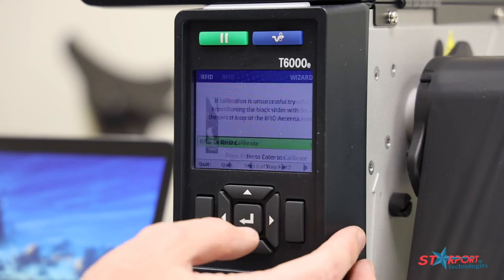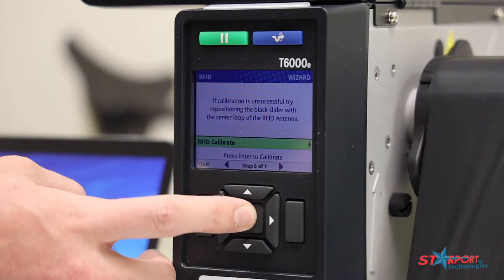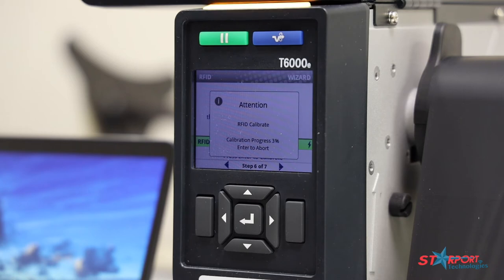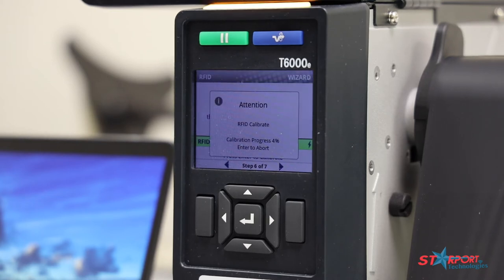We're going over to step six, which is the actual RFID calibrate — simply hit enter on that one also. The RFID calibrate on the T6000 series does take a little bit longer than some of the other printers we've utilized in the past. However, this is much more accurate. We get a much lower void count off this printer, so it's worth the wait.